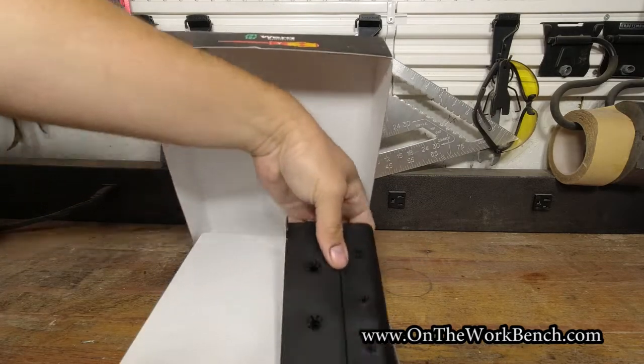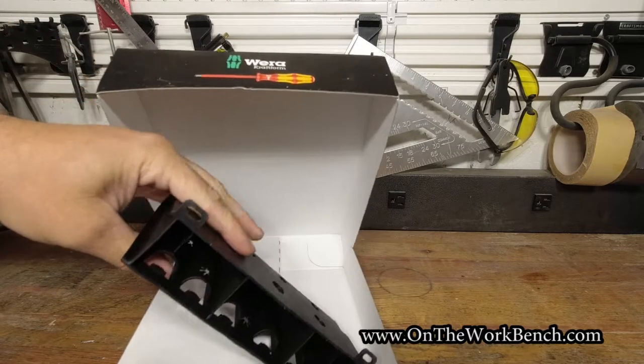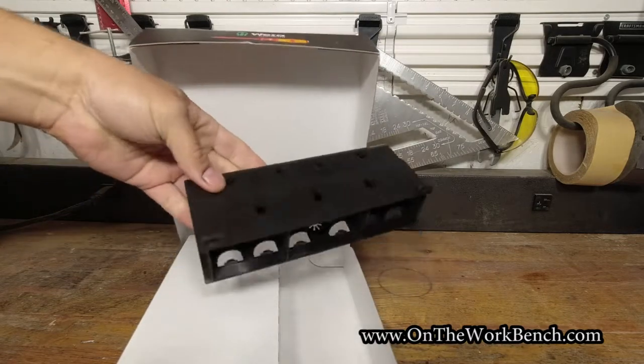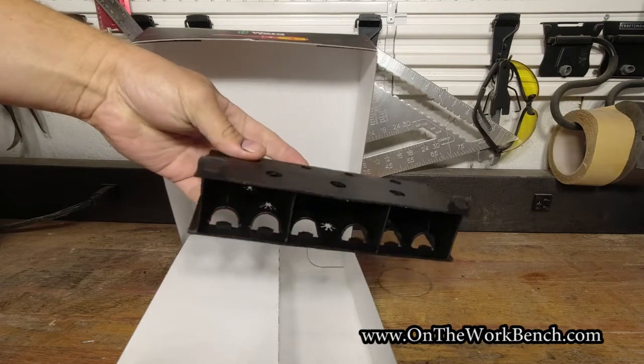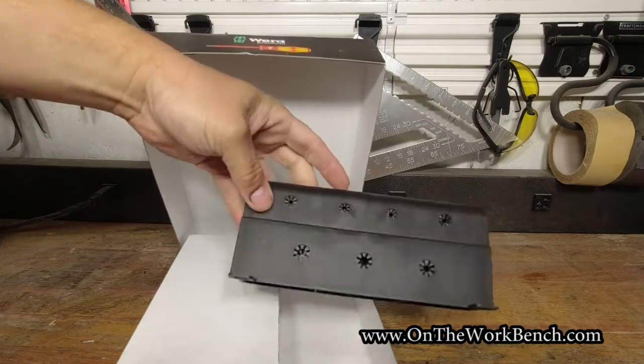In here, the kit includes what I'd call a wall mount screwdriver holder. I thought it was going to have some pegboard hooks, but it looks like this has to be screwed into a wall or affixed to a couple of pegboard hooks.